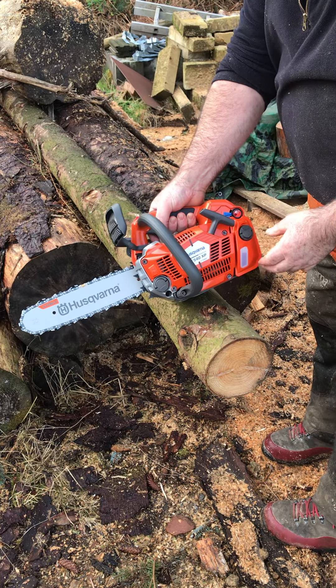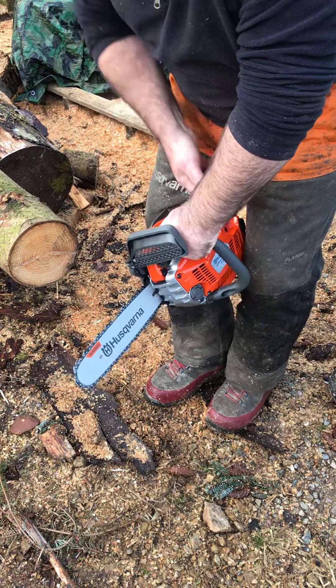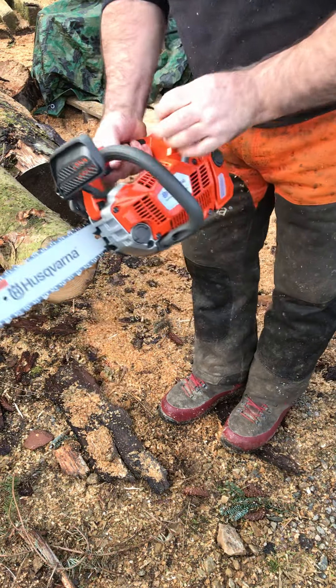That's about 10 pumps I give my other saws like that. Oh, and she fires! Self-return on the choke.